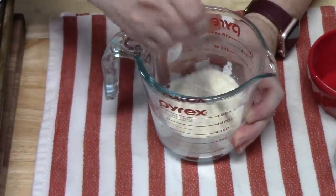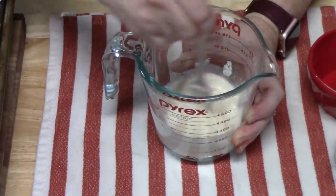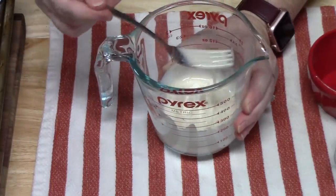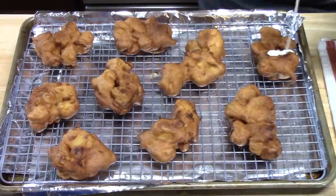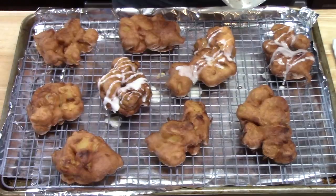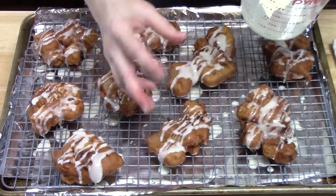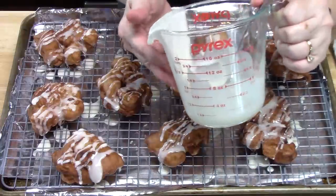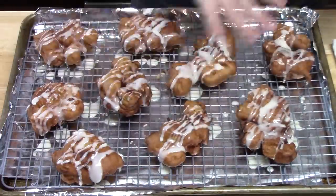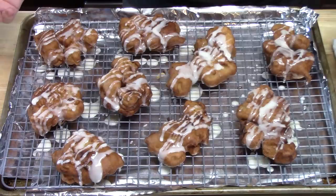Check the consistency — you want it pourable so you can drizzle it over the fritters. Using a fork, drizzle the glaze all over the apple fritters. You can also pour the glaze onto a plate and dunk the fritters in, but thin it out a little first so you don't pull off half your fritter. Let the glaze set for just a few minutes.